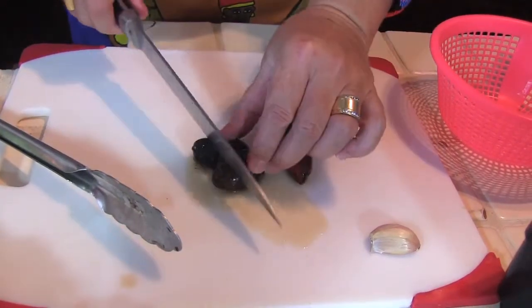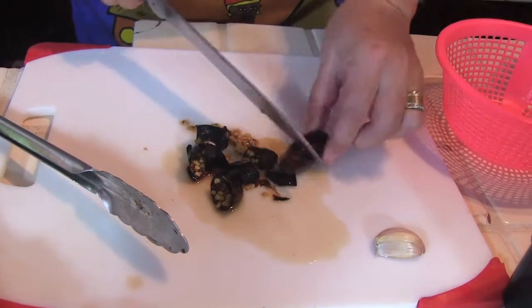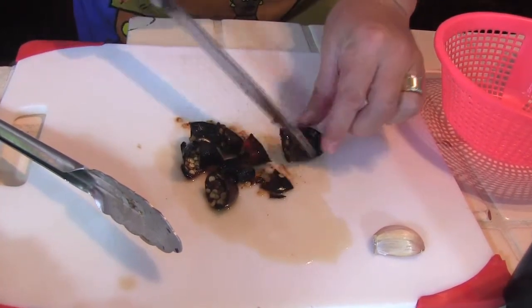The flavor is smoky, strong, but not remotely hot. It just adds this insane flavor that blends well with the tomatillos, the garlic, and the salt.